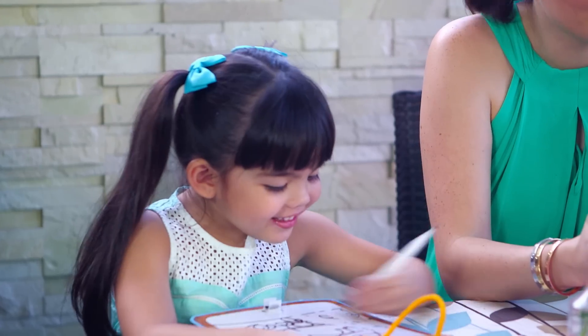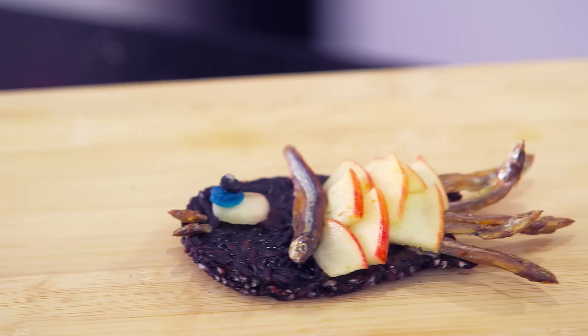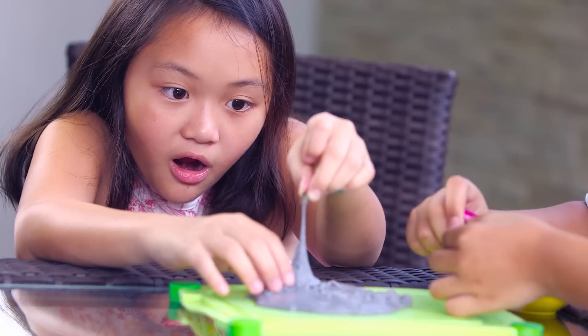Yummy! Day on Snack Attack, it's merienda time! Mommy's making a yummy Ciamparado Bento, and we also make a very attractive experiment — Magnetic Slime!